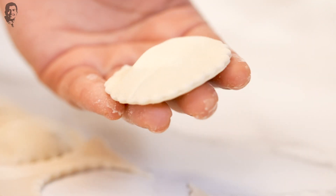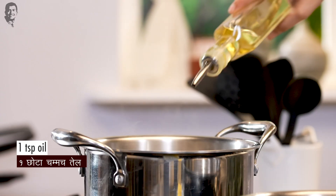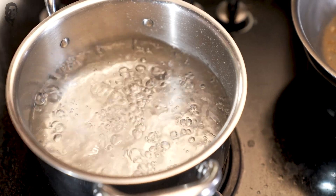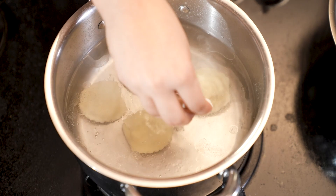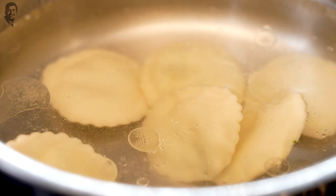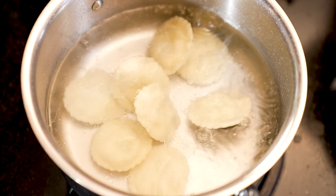The ravioli is now ready to be boiled. Let's add some salt and a little oil to the boiling water. We will gently slide in the ravioli that we have made. We will boil it. The ravioli will float to the top and at that point you know that it's done.